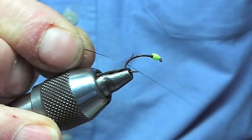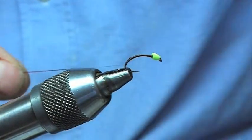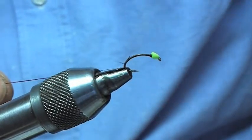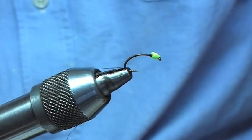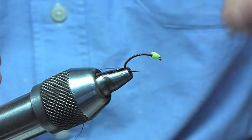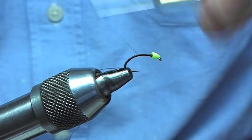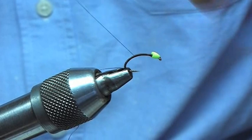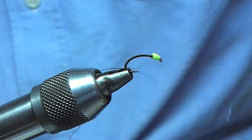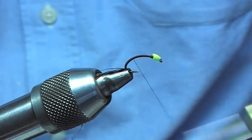So I'm going to catch that in, bringing the thread back down. Once you've got it in there we're just going to come up and down a few times just to bulk out that body a wee bit — just give it a nice wee profile — down to the bottom, then a final run back up the hook.